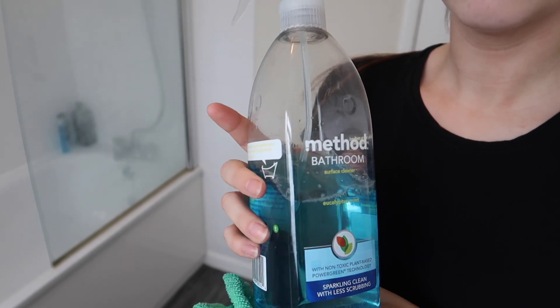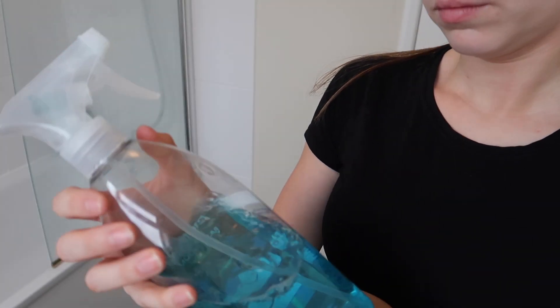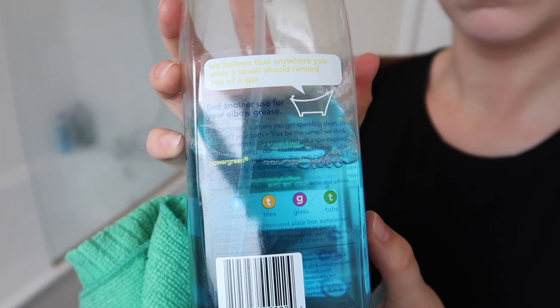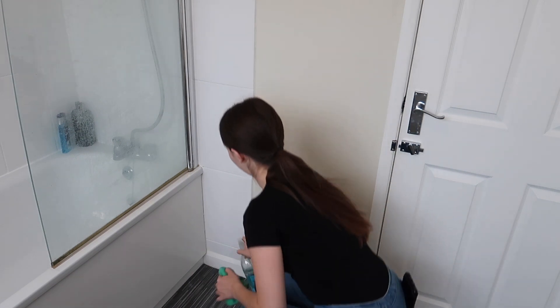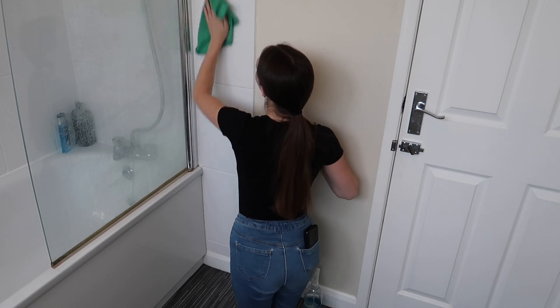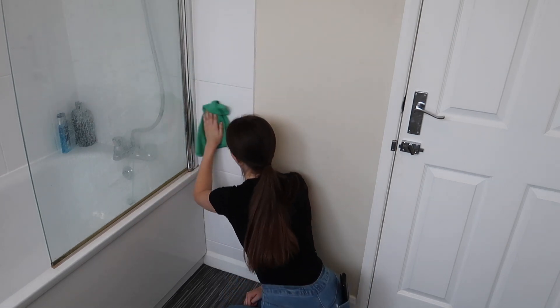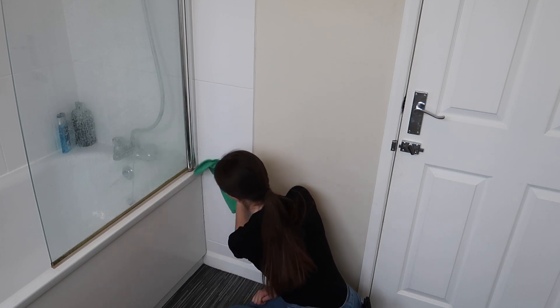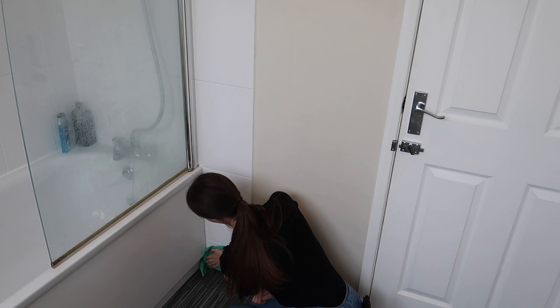Next up I'm going to clean the tiles in my bathroom. I'm going to use this Method bathroom cleaner — it's such a lovely cleaner, I use it for pretty much everything in the bathroom whether it's the sink, the tiles, or the bath. I'm going to use one of my green cloths — each product has a different cloth so I don't cross-contaminate any chemicals — to get rid of any grease, dirt, or marks on the tiles.